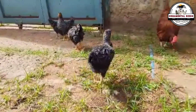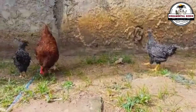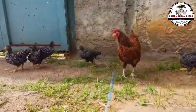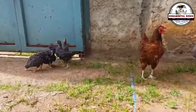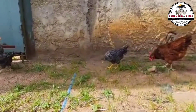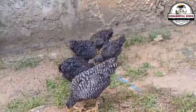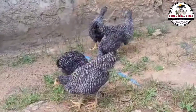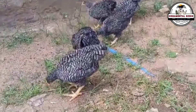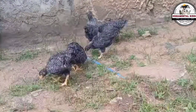Backcrossing is much more than a simple cross. It is a scientific technique and a form of art that allows you to mold the genetics of your flock to create birds that perfectly fit your goals. It gives you the power to fix traits, improve vitality, and create a line of chickens you can truly call your own. We hope this video has inspired you and given you the confidence to take the next step. The key is to start with a clear goal, keep detailed records, and have patience. Subscribe to the channel right now and hit the bell so you don't miss a single video. If this content was useful, give it a like and share it with others who are looking to take their poultry project to the next level. See you in the next video — to your success, fellow breeder, until next time!